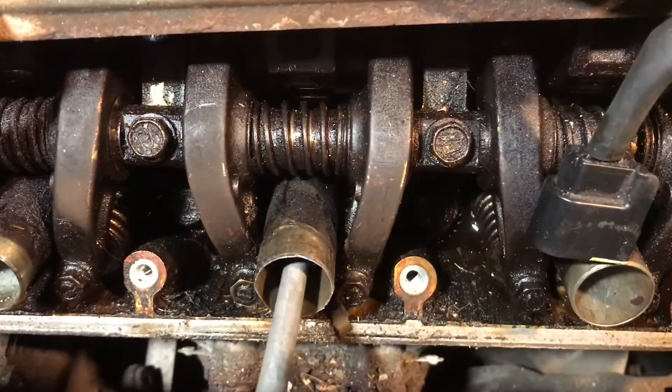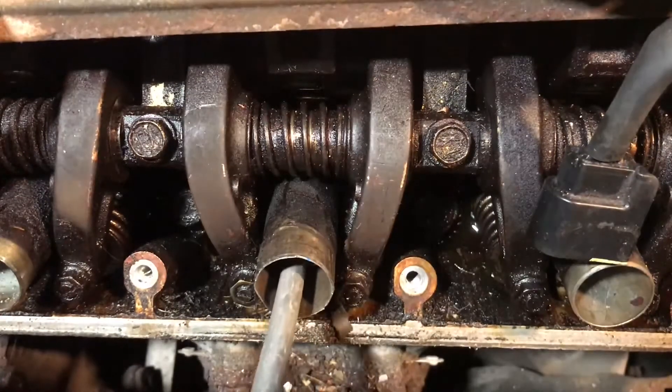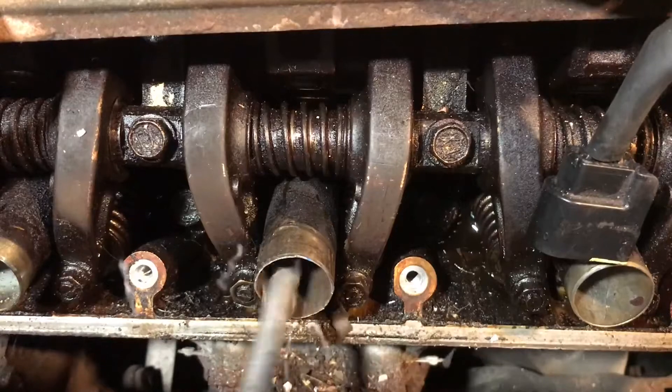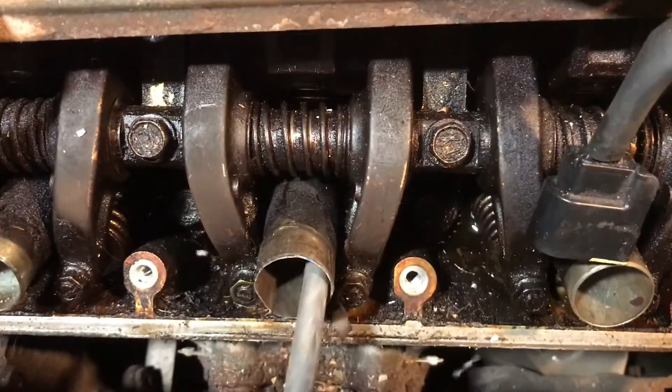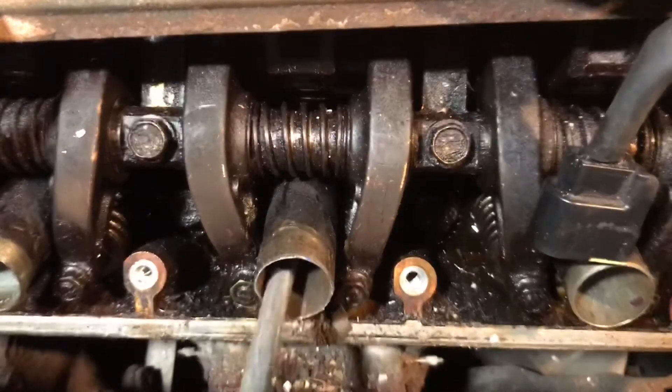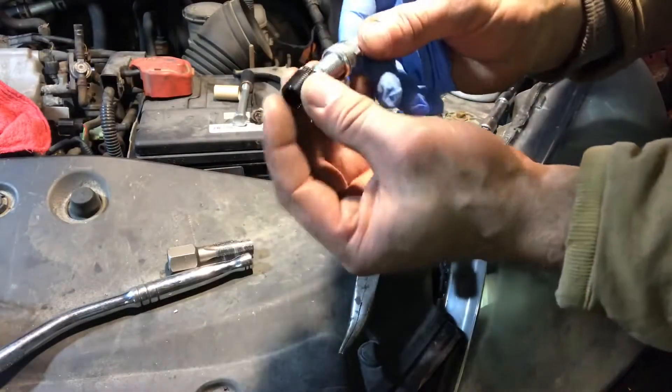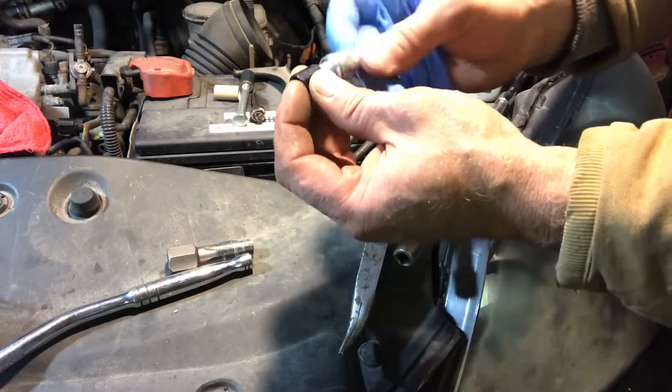We're going to blow out the inside of the cylinder a little bit with compressed air. Aluminum is a very soft metal so it really shouldn't do much damage, but you want to get as much of the debris out as you can.